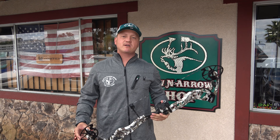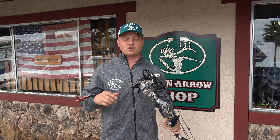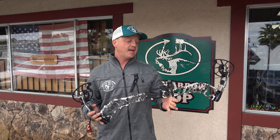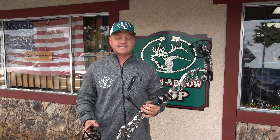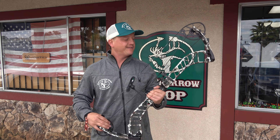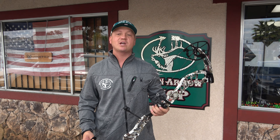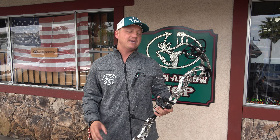We're back at the bow and arrow shop. Today we're going to shoot a bow I've been requested to try quite a few times on the channel — the Prime Rev-X 34. I haven't shot it, but Ernest here at the shop shoots this bow and really likes it. I'm excited to hear about its new features, give it a spin, see if I like it, then run it through the chrono to get the speed.